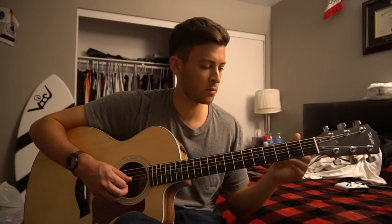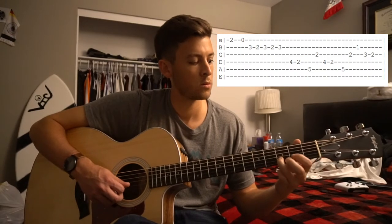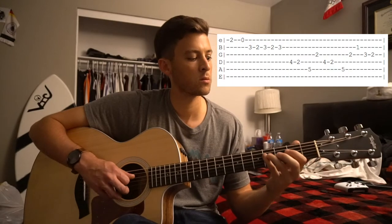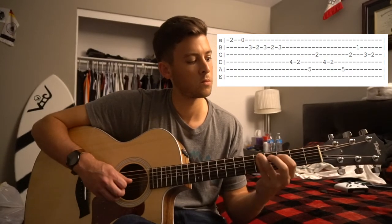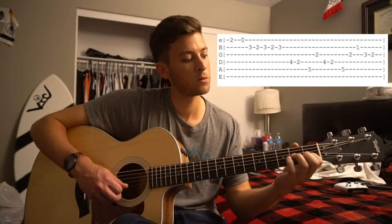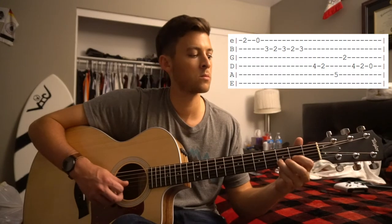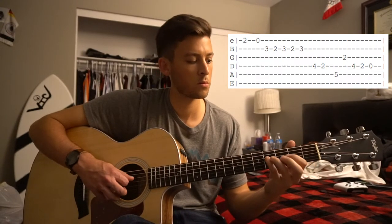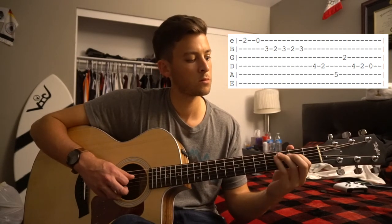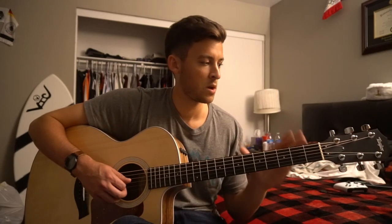So I'm going to put the tab up here, let you walk through it, we'll go nice and slow. And that's all there is to it. So that is the tab.